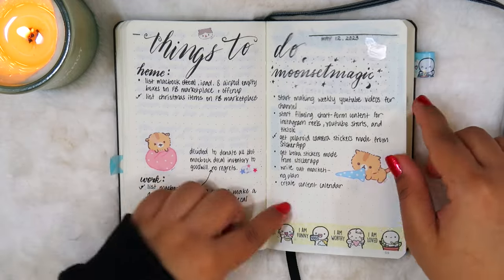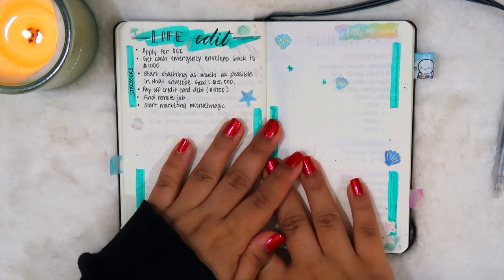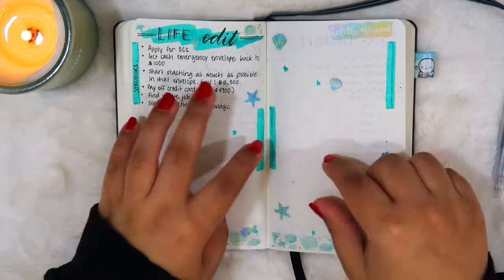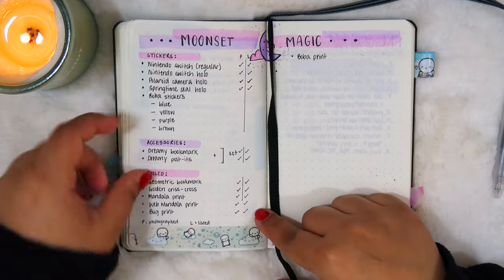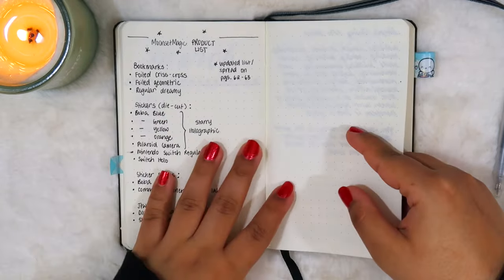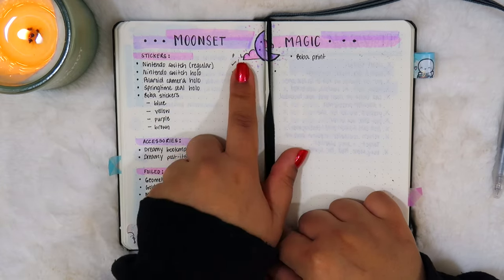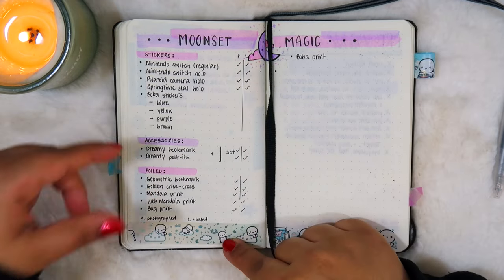This was another to-do list for several different areas of my life. Then I started this life edit spread, but I really hated the way I decorated it — I just don't like this layout, so I ended up not using it. So this was another product list, but it was kind of unorganized, so I decided to redo it and create a little to-do list on the side as well. 'P' stands for photographed, 'L' stands for listed, and I would check things off as I got them done.